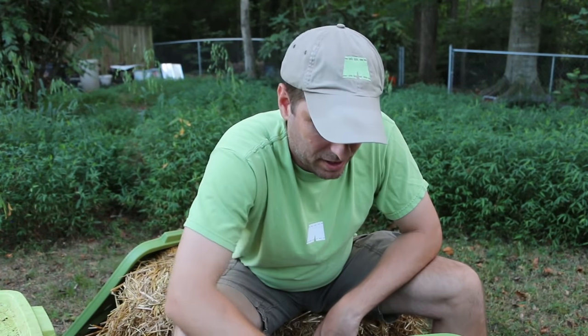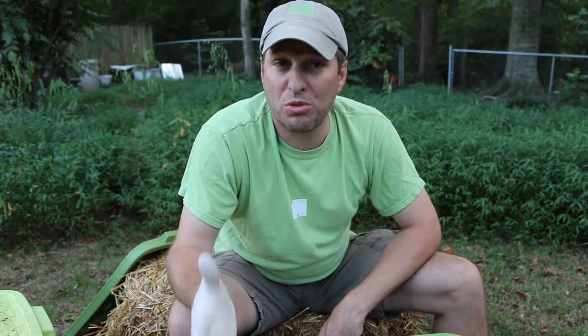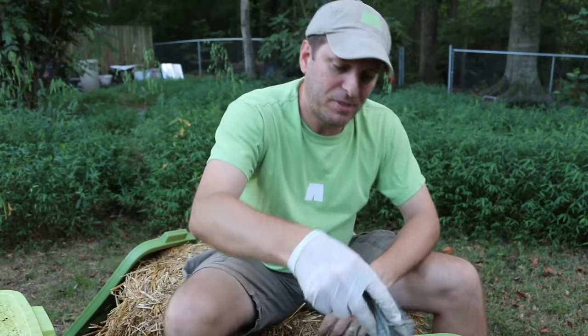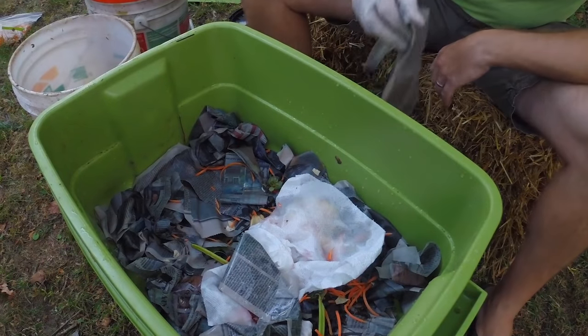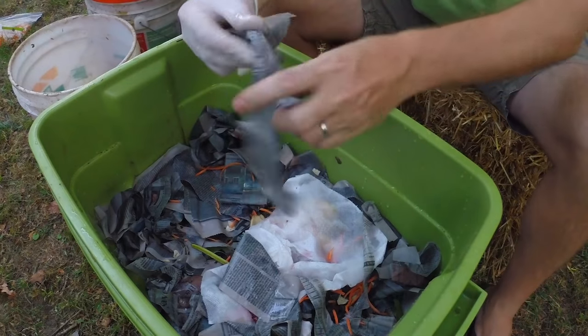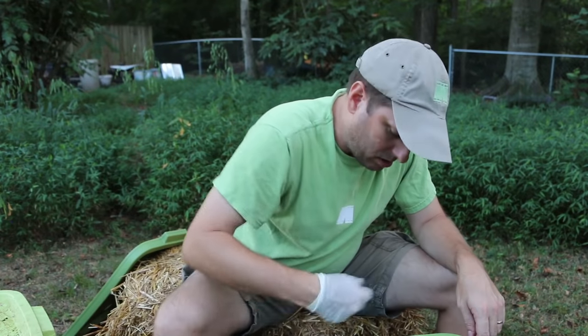Now that I've got my kitchen scraps in the bin, I'm going to cover them up with another layer of newspaper. Basically, whenever you add scraps to your bin, you need to add newspaper over the top and wet it down. Rainwater works really well because it doesn't have any extra chemicals added, like chlorine or fluoride, so it's better for the worms — having a rain barrel is a great combination for your worm bin. You can add the water after you put the dry newspaper over the top of the vegetables. One way to keep the soldier fly larvae out is to keep your new scraps covered.